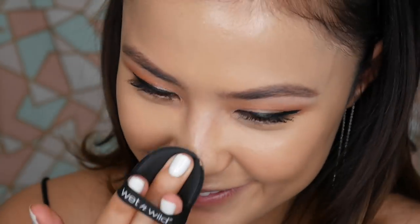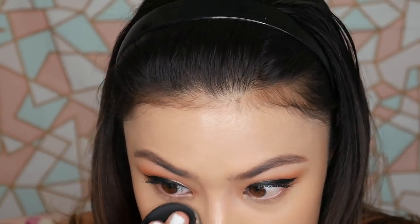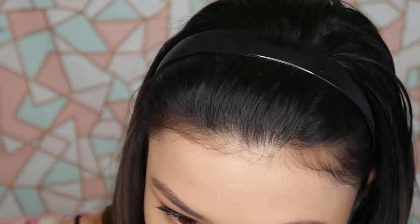Let's get to the moment of truth — this is a medium coverage cushion foundation and I'm pleasantly surprised. You can definitely up the coverage with a little bit of concealer or powder, or apply another layer. It does seem like it's moving around a bit, so if you're planning on applying more layers you'll definitely need to set this. I'm a little nervous because this is very dewy.